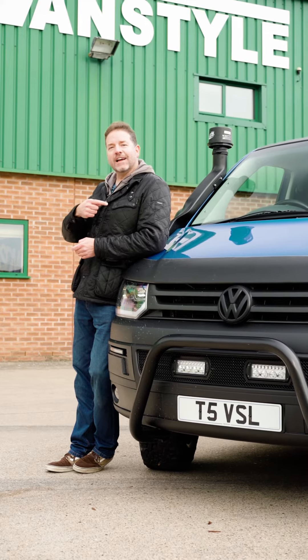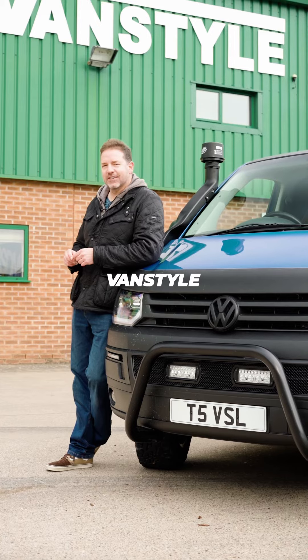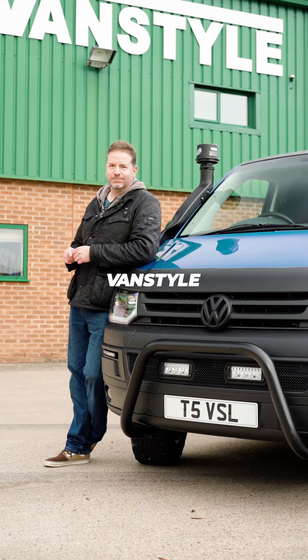So if you want your van to look this good and work this well, head to vanstyle.co.uk.